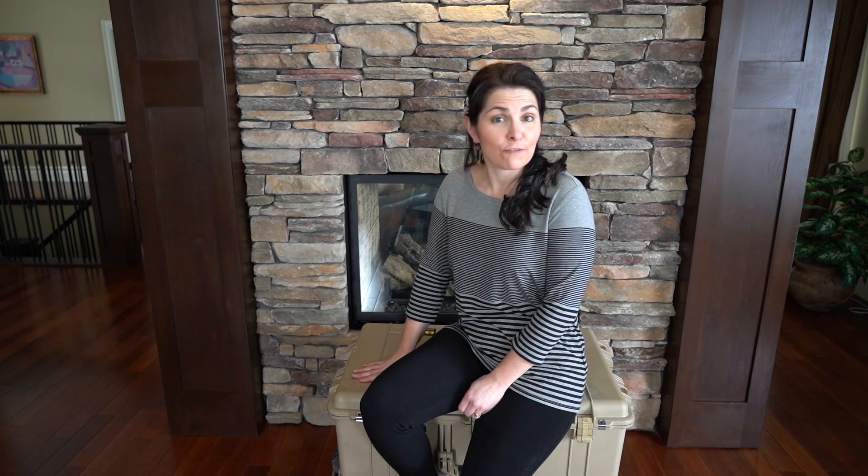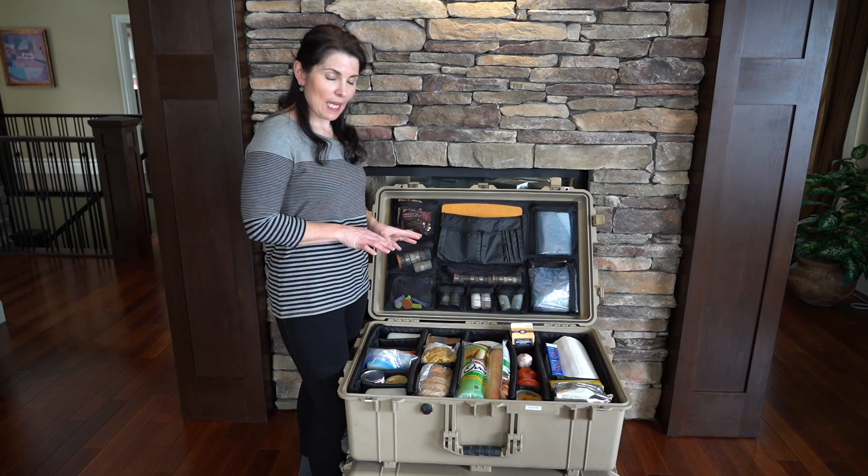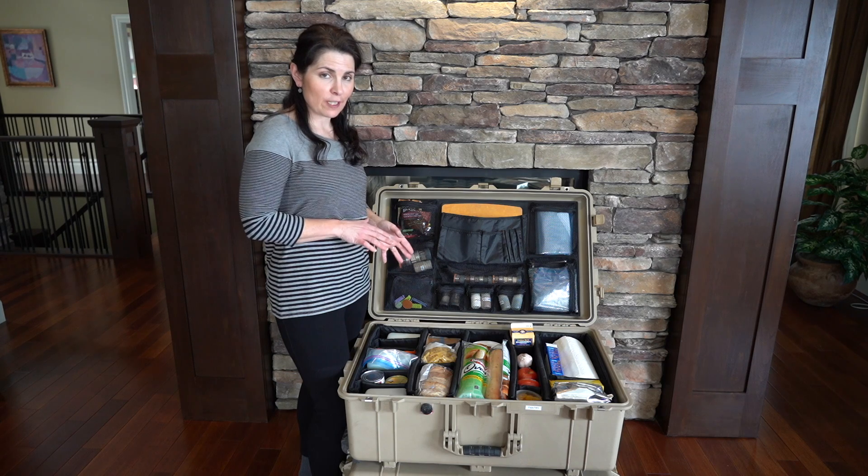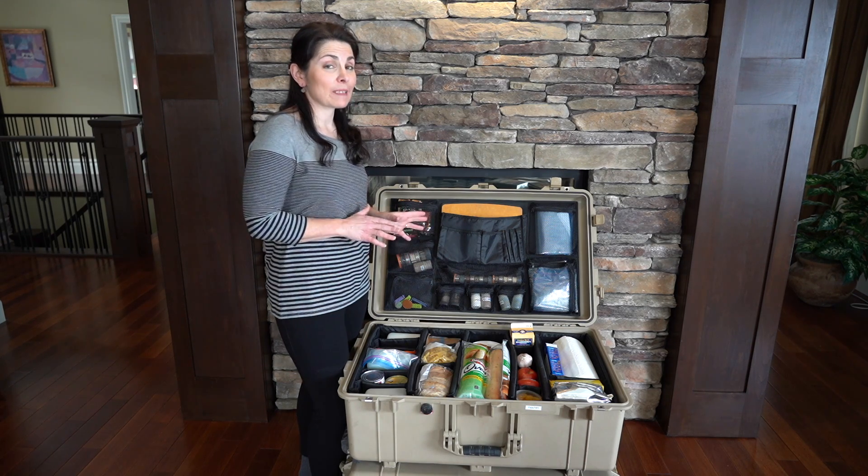Thank you for joining us today. Today's video is all about what we carry in our pantry case. It is the second 1650 Pelican case out of four that we carry in our Jeep. This pantry case in conjunction with our fridge freezer will hold enough food for us to eat well for about 10 days.